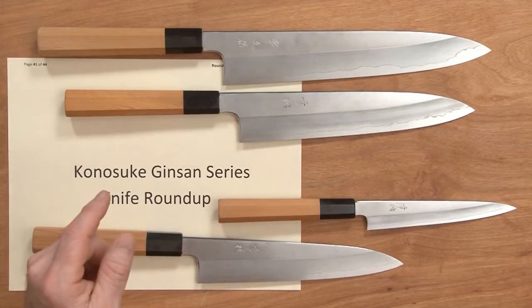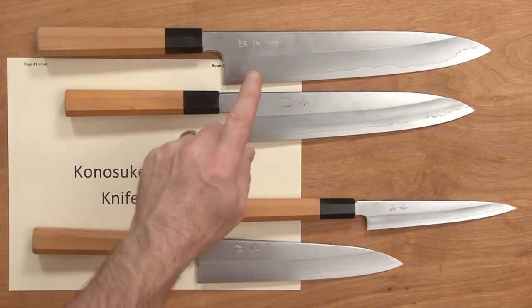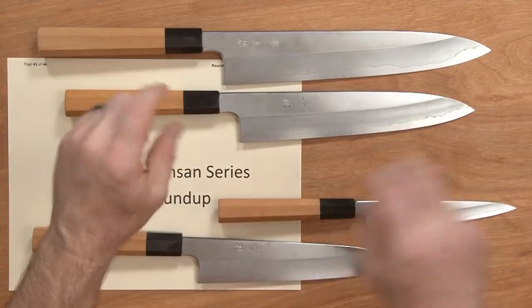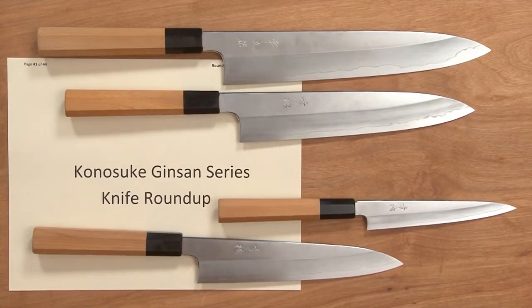These are all a bit undersized — the Gyotos measure about 200, 228, and 258mm — so they are a bit undersized in terms of length compared to some.